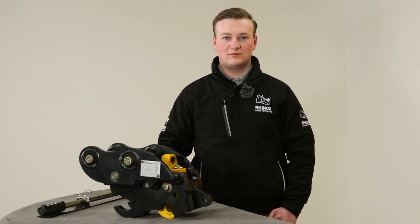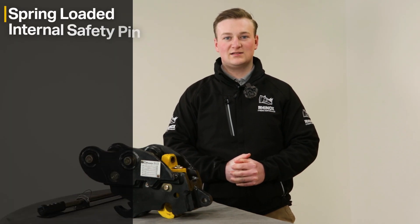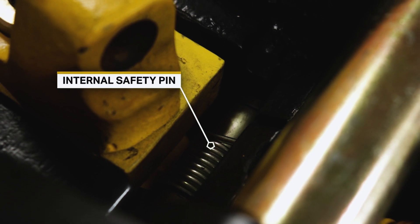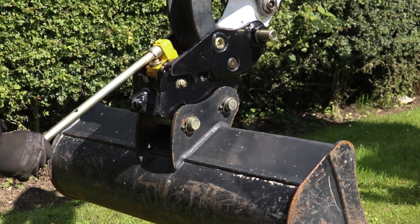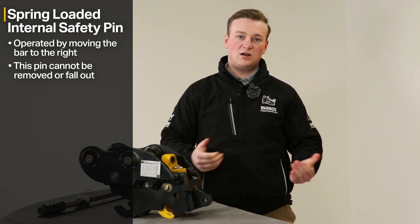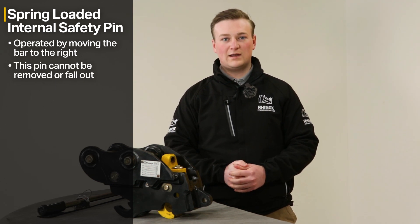The first safety feature of the Rhinox autolock quick hitch is that it has a spring-loaded internal safety pin, which is operated by moving the bar to the right. The reason why an internal safety pin is safer is that it can't be removed or fall out.